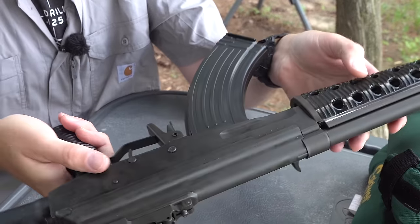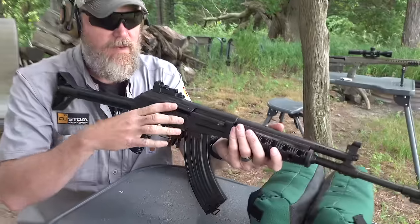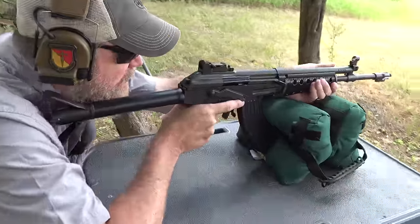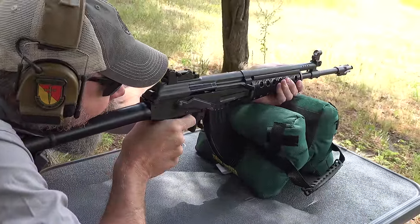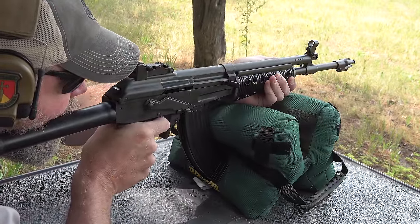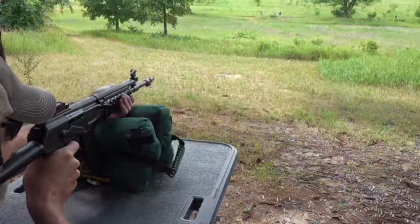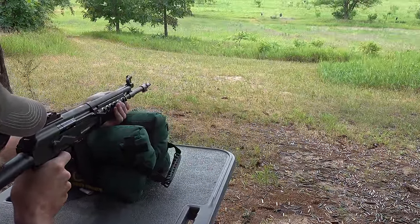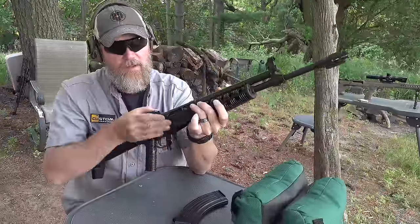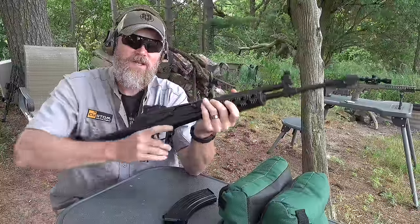It has standard AK fire controls and notably does not have a selector lever by the thumb on the left side, like the Galil does — we'll talk about that in a minute. Just like the AK, it does not lock open on the last shot fired. And that, ladies and gentlemen, is the M62 or RK62. Let's move on and check out the Galani and the Galil.